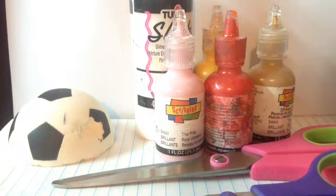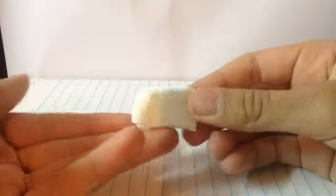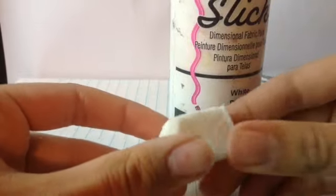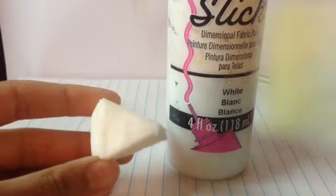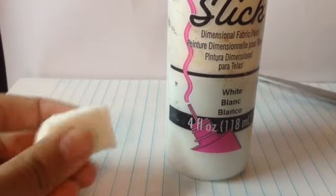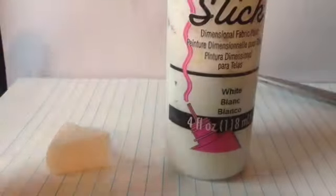So now let's start making this squishy. I'm going to take your squishy and cut it into a triangular shape. So once you have cut your squishy into a pizza form, paint it white. My foam is already white so I don't need to do that, but if your foam isn't white — like it's the color of density foam — then I suggest you paint your squishy white. Once you've done that, now we need to make the cake part of the squishy.